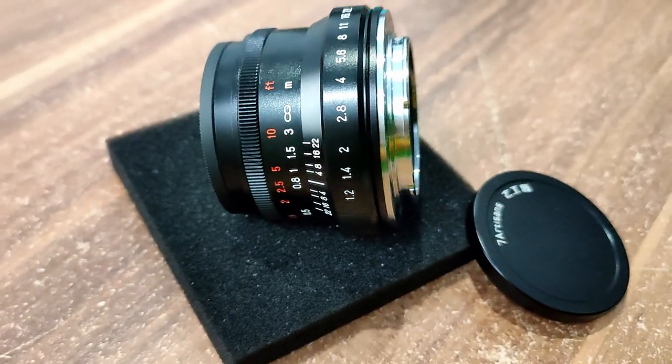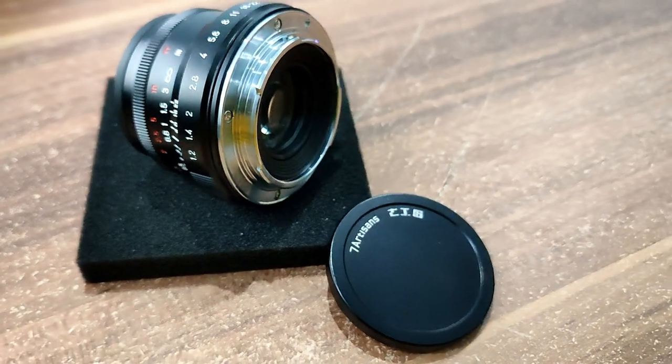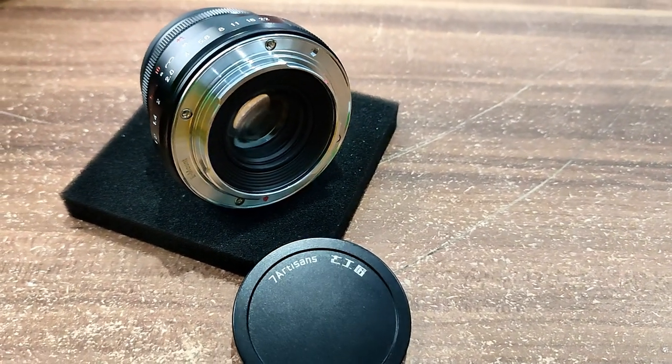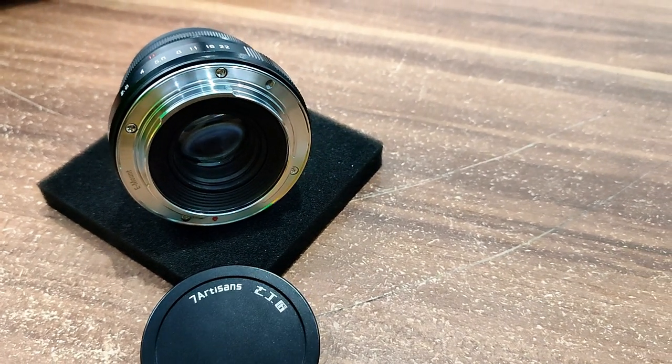The specs: 35mm for Sony APS-C, metal construction, weight is 218 grams, clicked aperture with 10 blades, 5 group 6 elements, 46-degree angle of view, max aperture f1.2, minimum aperture f2.2, closest focus distance 28 centimeters, and filter size 46mm.